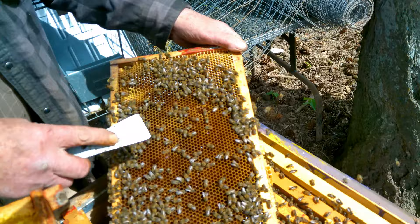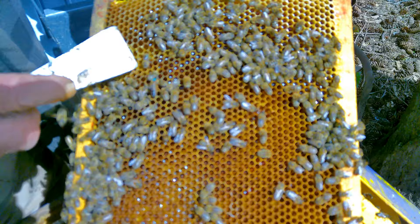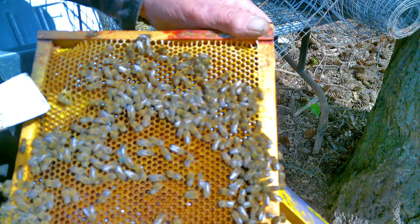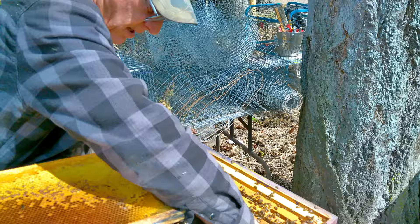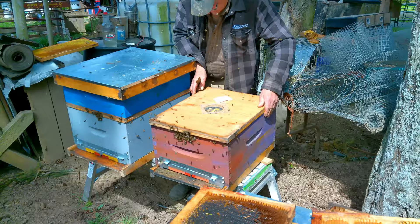There's our beautiful queen - and look, she's the blue queen, never seen that before! Well, that was the color from two years ago - last year was green. Every year has its own marking color; this year is white.